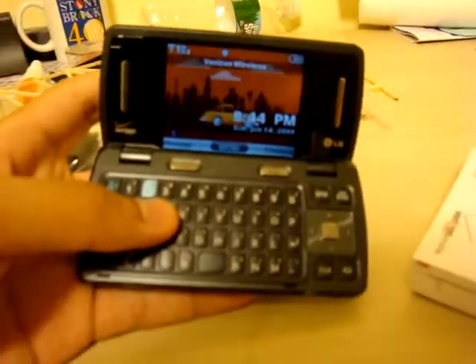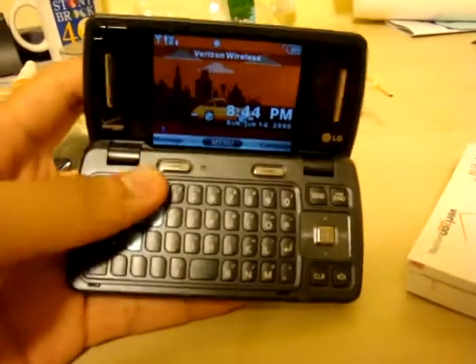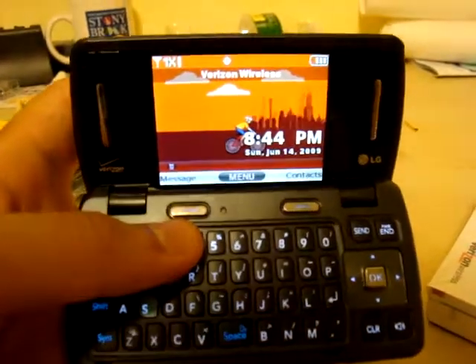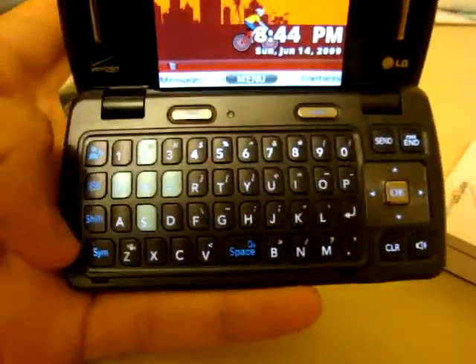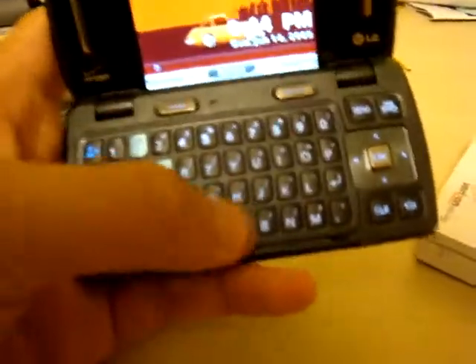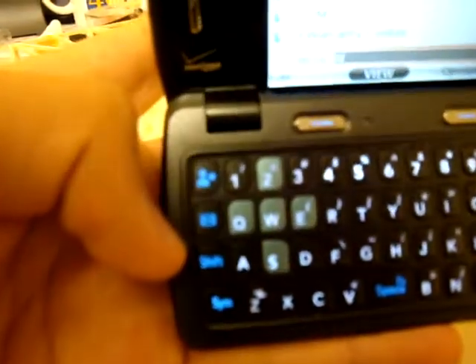A lot of people in my school have the NV2. The improvements I believe are the 3 megapixel camera with flash — there was no flash before and it was only 2 megapixels on the NV2. There's also a full HTML browser, which I probably won't use since I don't have a data plan. The keyboard layout is a little changed too — the space bar is here now instead of on the side, which makes it a lot more like a computer keyboard.